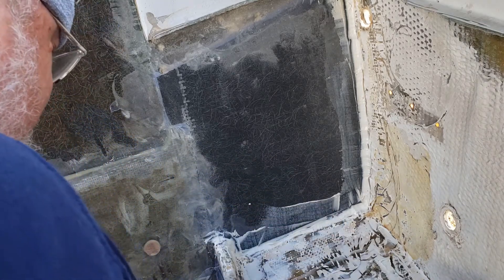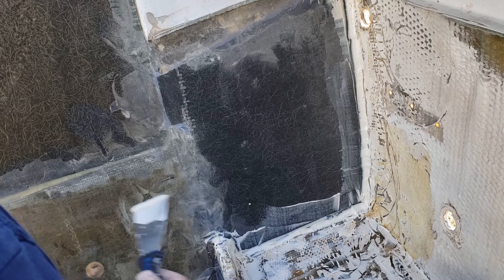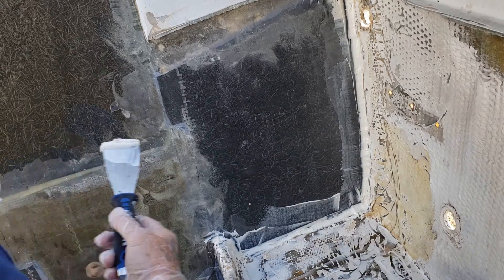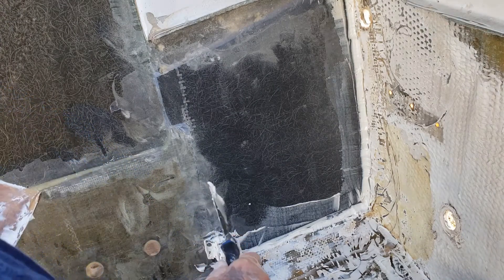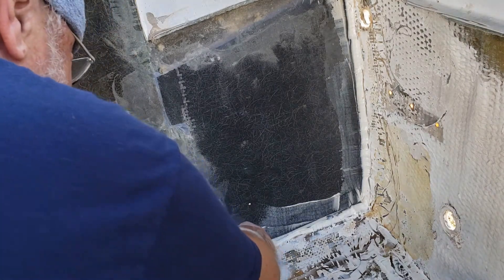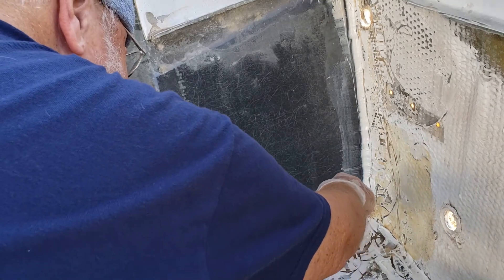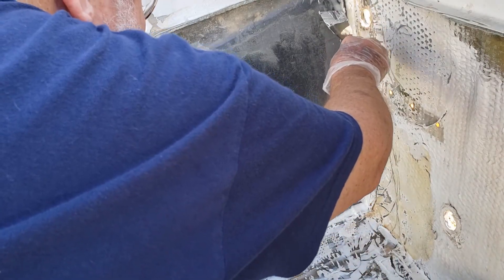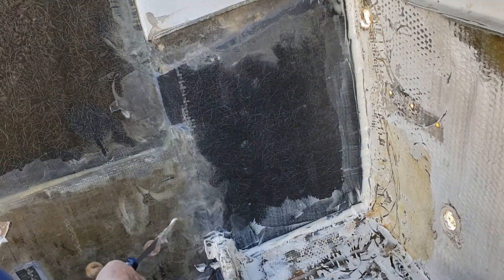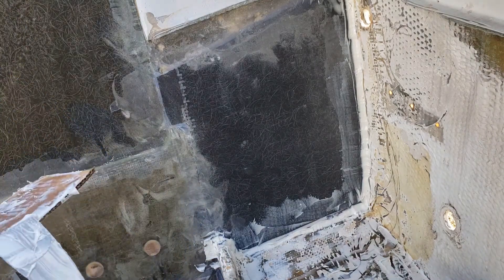Just filling in some holes that are here, and then I'll mix up my next batch and we'll see what happens.